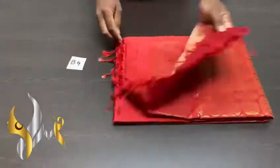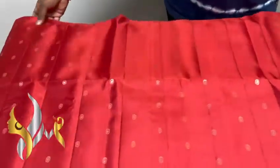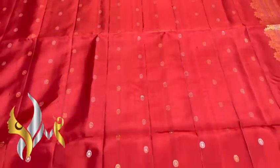Pure Kanjivaram silk saree, double varpu. A very beautiful collection — single colored saree. The pallu, close piece, and saree are all in the same color, a very beautiful maroonish red. Excellent dark shade color.